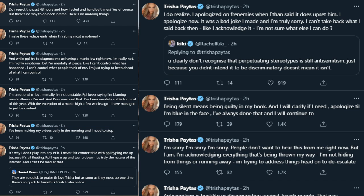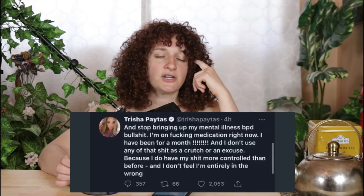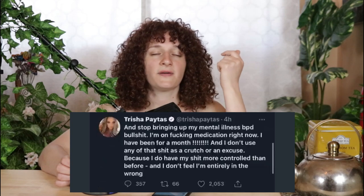So the question is: if we acknowledge Trisha Paytas has a mental illness, do we give her leeway with her behavior? One of the things she said on Twitter — and she's deleted a lot of tweets within the last 48 hours — her and Ethan had a big fight last night on the internet. One of the things that's significant about Trisha's behavior is that she'll say 'this isn't a BPD thing, this isn't my mental illness — this is me being sure about what I want from this job,' which is more creative power in the podcast Frenemies.